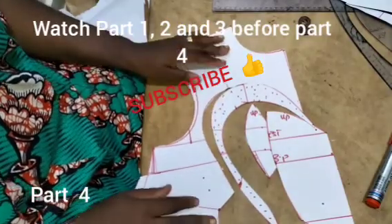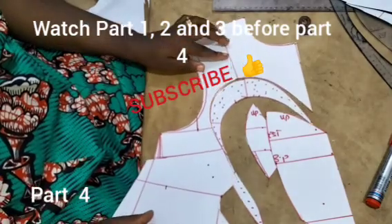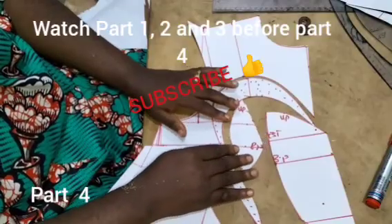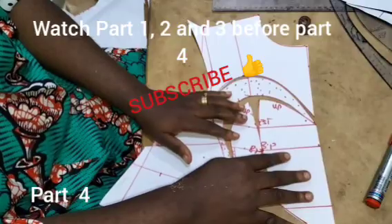Whatever fabric you wish to use for this, you are going to place what you have there and add your seam allowances. Note that this particular dress is technical, so you need to be a super advanced person to sew this.